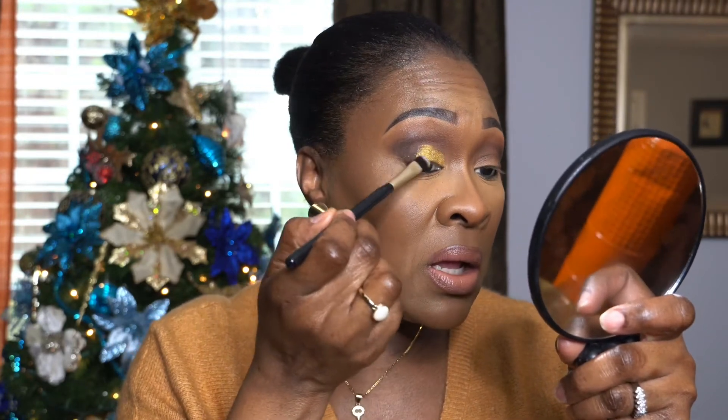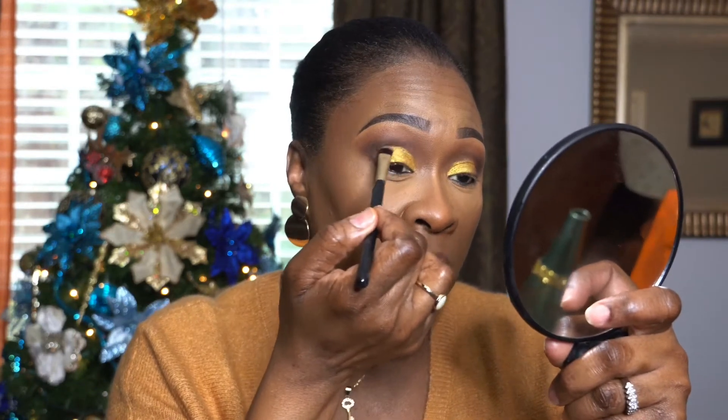I'm just taking that halfway across my lid and going a little bit above my crease — like I'm cutting my crease but not really. Okay, and this color is going on like butter, so easy. Going a little bit above my crease. You can definitely wear this look to a Christmas party or just even if you're gathering with your friends and family.